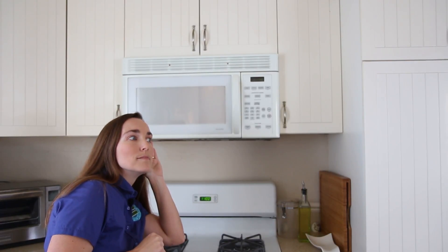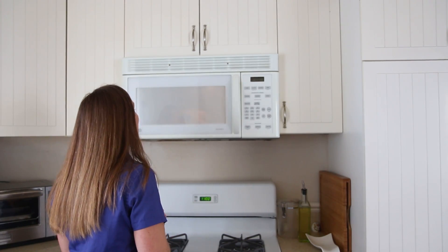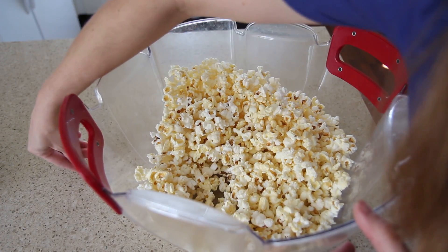Listen for the pops and count between them. If it gets to three seconds between each pop, your popcorn may be done early. After your popcorn is finished, dump out the popcorn into a bigger bowl. How many kernels didn't pop? How many did?